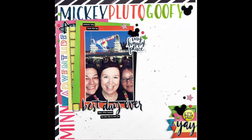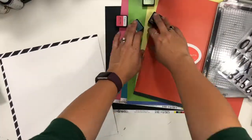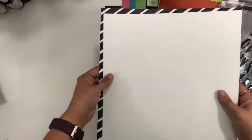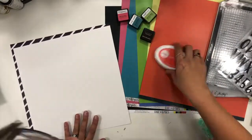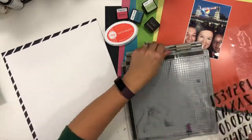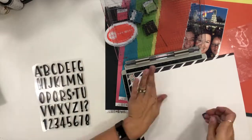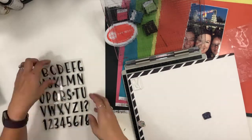Hi guys, it's Christina from Redefine Creative and I am super excited to be back with you. Sadly I've had the past three weeks with no layouts, no creating, no anything. When you don't make things your channel doesn't have any videos, and I'm so sorry, but I am back — and that's the exciting part.